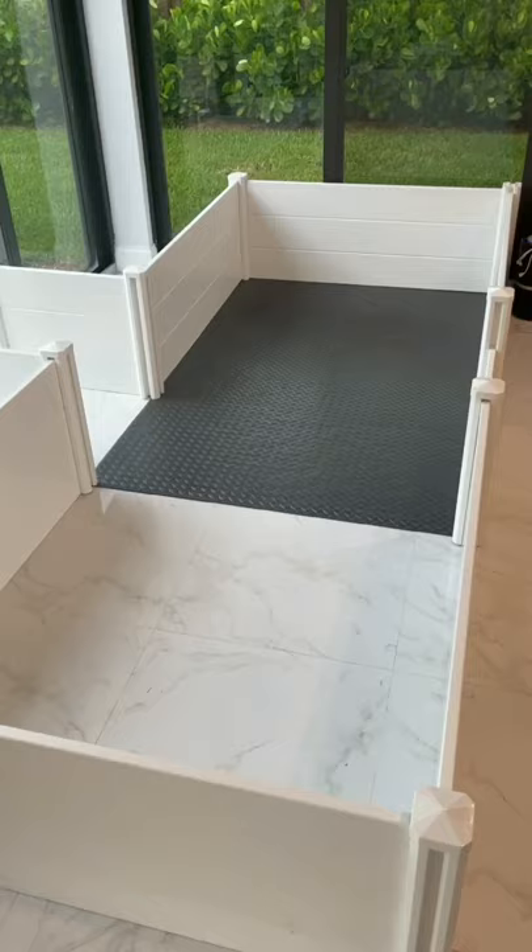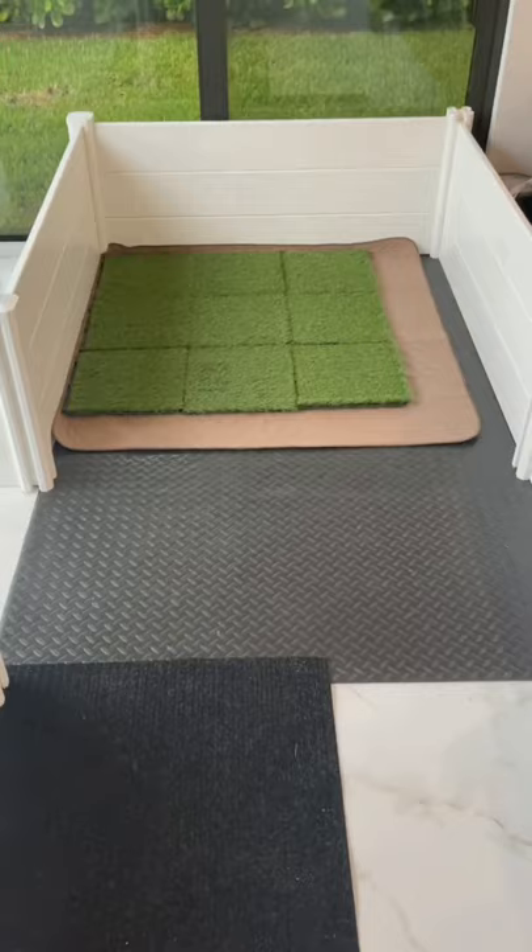Next, we doubled the size of the whelping box by adding in more walls. Then I added turf to start the potty training process, some toys, and a fenced-in outdoor area with a pool, shade, and grass. You guys are not going to regret this. We're going to get so much more activities done.